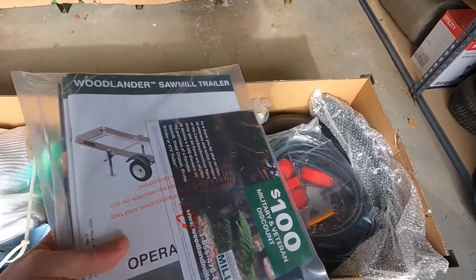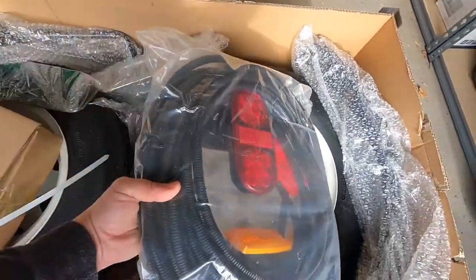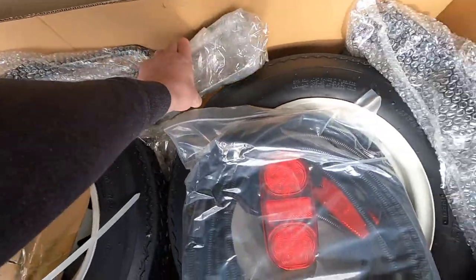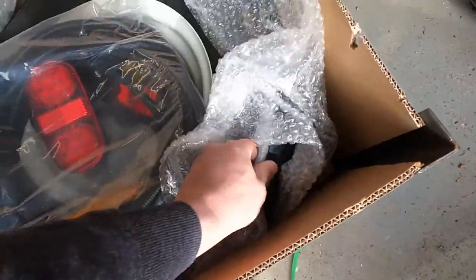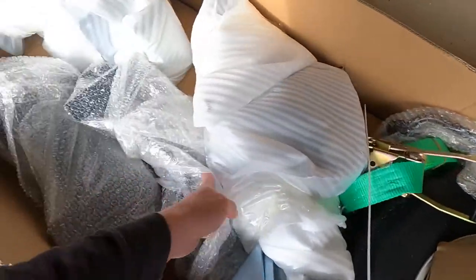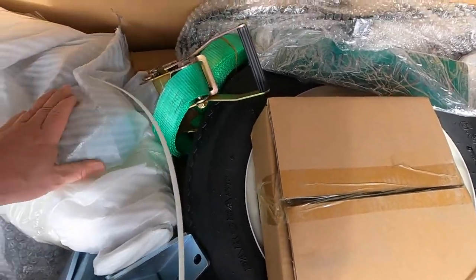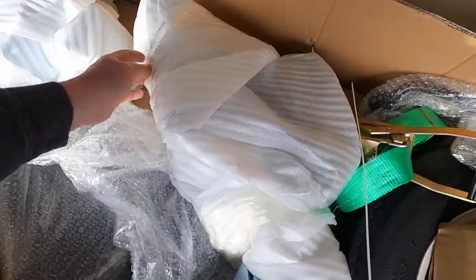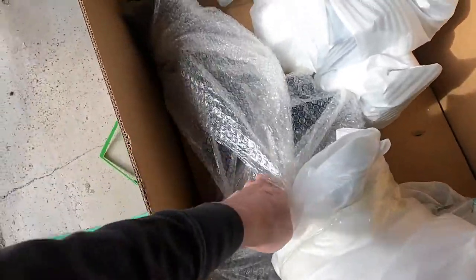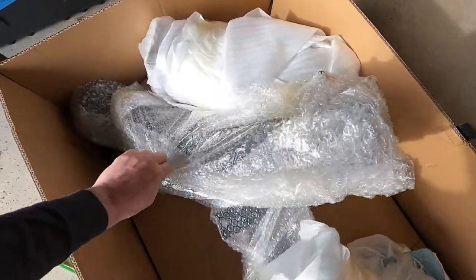We're looking forward to going through these later. We've got a wiring harness, some wheels and tires, trailer tongue, fenders. I think this is just going to be a box of miscellaneous nuts and bolts and hardware. And somewhere in here we should have jacks for raising and lowering the trailer — yeah, these are the trailer jacks.